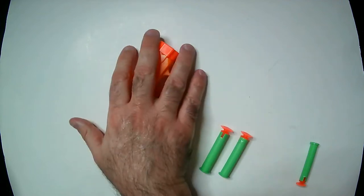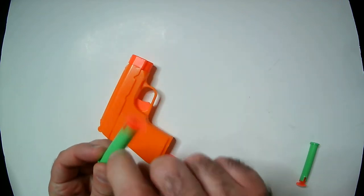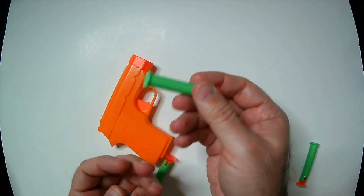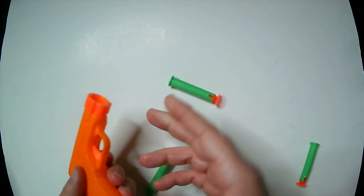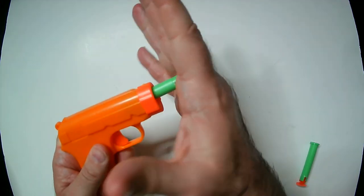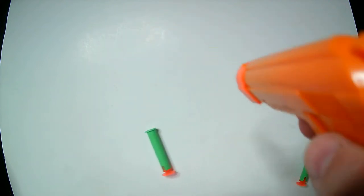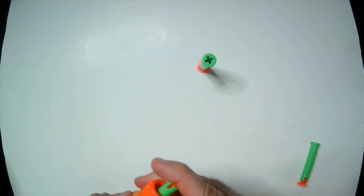Super light, very small. Comes with these darts that are encased in hard plastic, so that's kind of a concern — it could probably damage some stuff, because this thing shoots pretty decent for what it is. It's just spring-loaded; pop it in. It locks in. Suction sometimes works, sometimes it doesn't.